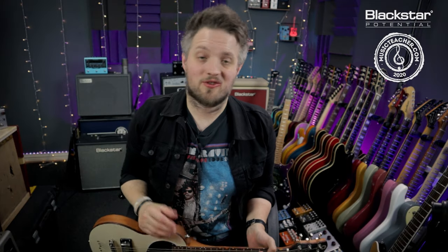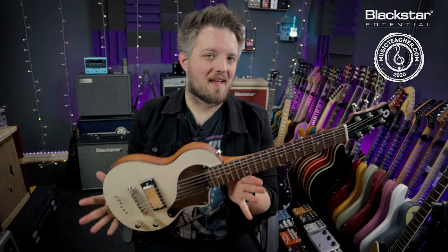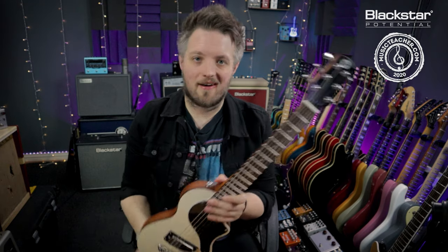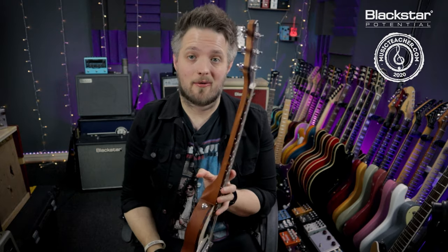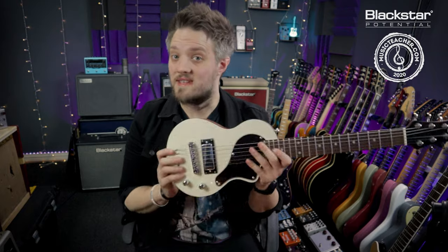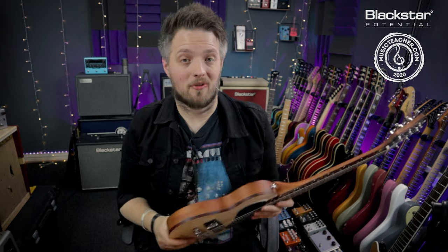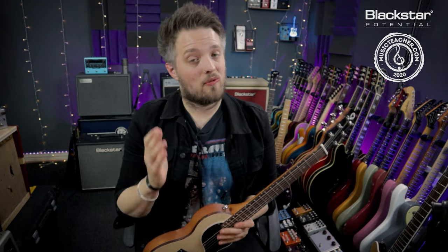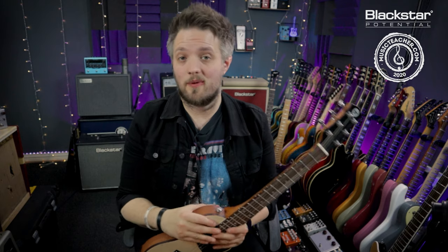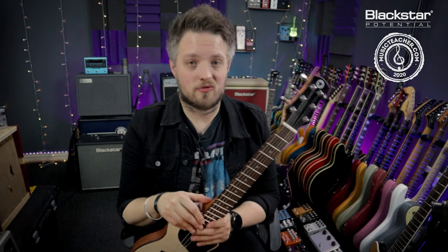Hello everyone and welcome to Blackstar Potential. My name is Lee Fuge and I'm here today with MusicTeacher.com. In this video we're going to be taking a look at the anatomy of the electric guitar. The guitar I'm holding is the Blackstar Carry-On Travel Guitar. Even though this is a portable travel size guitar, all the parts we talk about will be applicable to a full size guitar as well. The tones you'll hear when I'm playing will be coming from the Blackstar Studio 10 6L6 running on the drive channel.